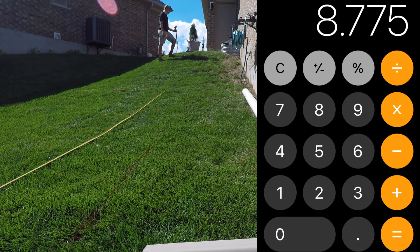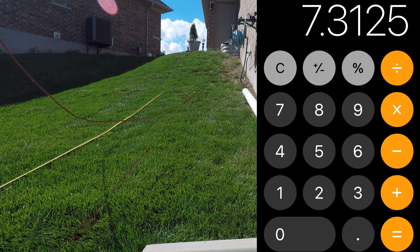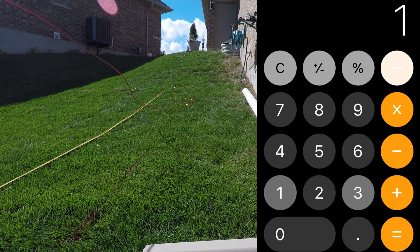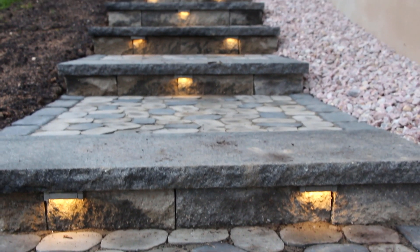Dividing 87.75 by 10 is just too high — that's in the high 8 inch range. So I'm going to add a couple of steps and divide by 12, which gets us 7.3 inches per step. Adding another step gets us down to 6 and 3 quarters of an inch per step, and I like that over having a 7.3 inch step especially for this client. So we're going to go with 13 steps at 6 and 3 quarters of an inch each.